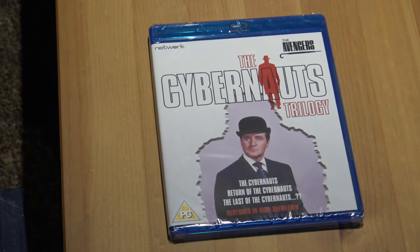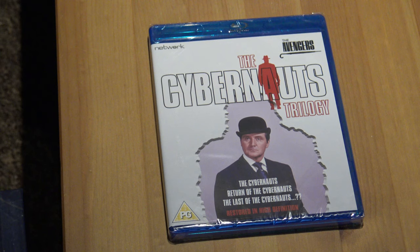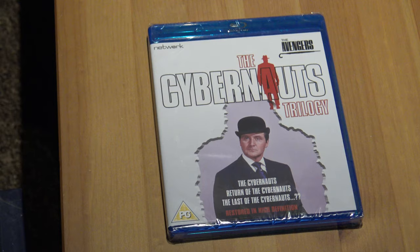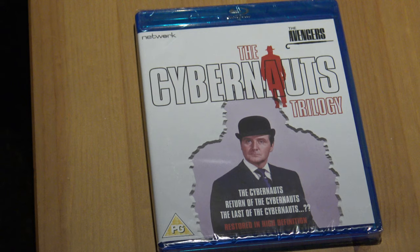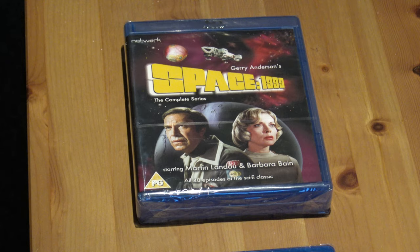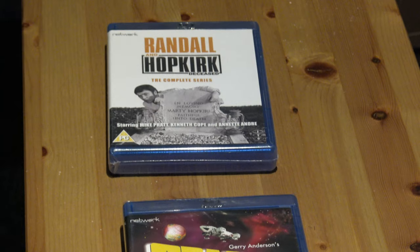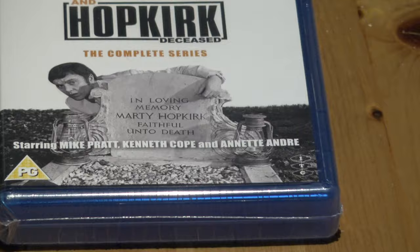Hey guys, today I'm going to do an unboxing of three Network Blu-ray box sets. First up is the Cybernaught Trilogy from The Avengers — actually two from The Avengers and one from The New Avengers — three of the best episodes. After that I'm going to unbox the complete set of Space 1999, which did two seasons of 24 episodes each. And after that, Randall and Hopkirk Deceased, which only did one season but was really funny — I remember watching it as a kid.